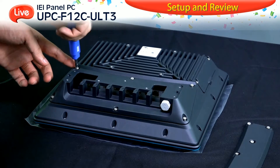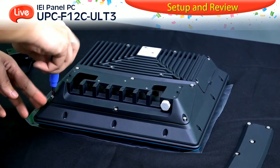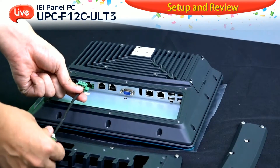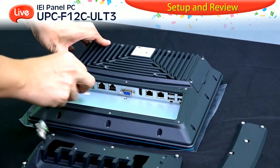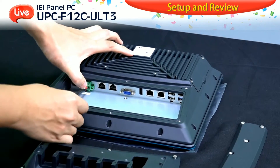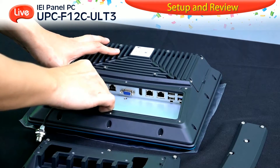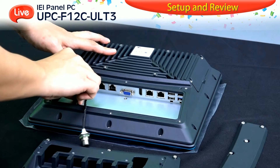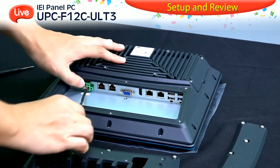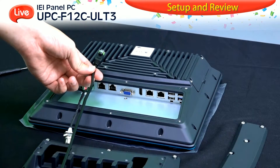First, you can see from the back of the UPC there are two layers that need to be taken off. We are going to use three types of cables: one is a power cable with terminal block, the second is the LAN port which is RJ45, and the third is USB cable. Once you plug in the terminal block of the power cable, please make sure to screw it tight.